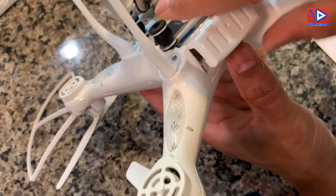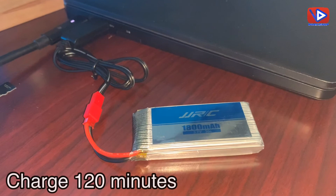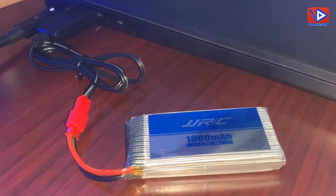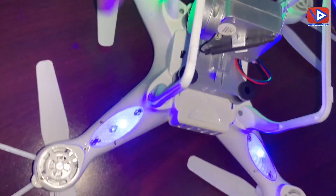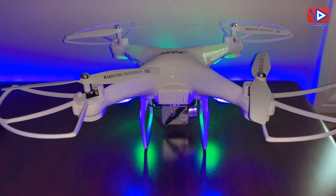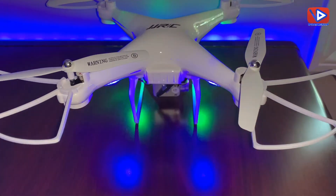Make sure you charge the battery before use — it takes almost 120 minutes for a full charge. Let's power on the drone. As soon as you power on, the LED light will blink at the bottom of the drone. Now your JJRC drone is ready to fly.